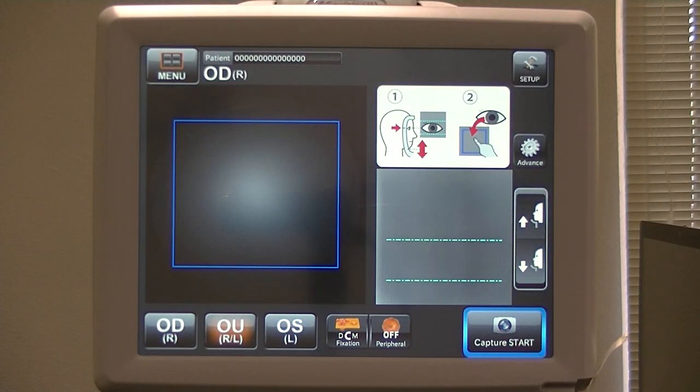This is the NW400 Retinal Camera by Topcon. This is the main screen — the screen you get when you first turn it on. We're going to go through all the setup menus. That's what this tutorial is for: all the setup menus.